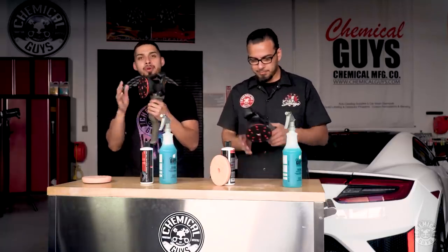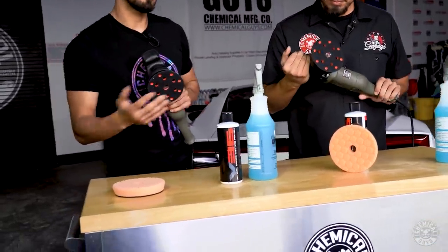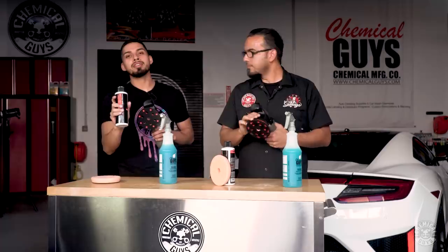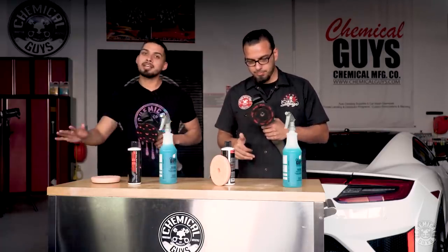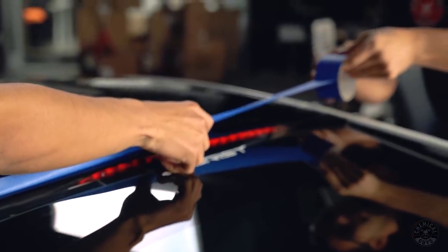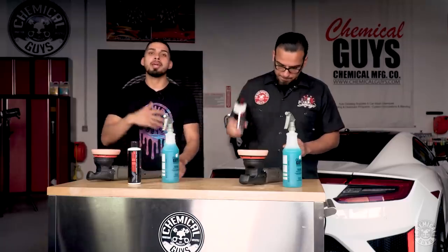Our choice of machine for today is going to be a Torx 15 DA because it has a 15mm throw, it doesn't bog down on corners, and it's also dual action. Our choice of pads is going to be the orange medium hex cutting pad with V36. We're going to go with V36 just to test out the area to see if we actually like the cut — if not, we recommend bumping it down to V34. What we're doing here is polishing off the old coating that's on there because there are areas where it wasn't wiped off and it's kind of blotchy. Since the owner wants to put a new coating or clear bra on there, we want to make sure nothing's left behind. The orange pad makes it easy to ensure we're not putting too much pressure on the surface while still removing blemishes and restoring gloss. We'll also be using pad conditioner to moisten our pad, keep it fresh and moist to reduce friction and prevent any pigtails or marring.